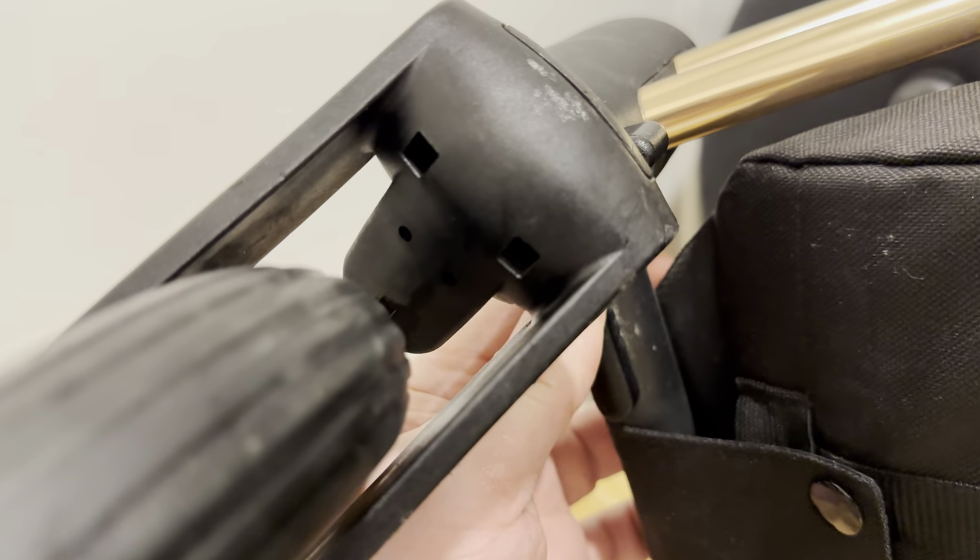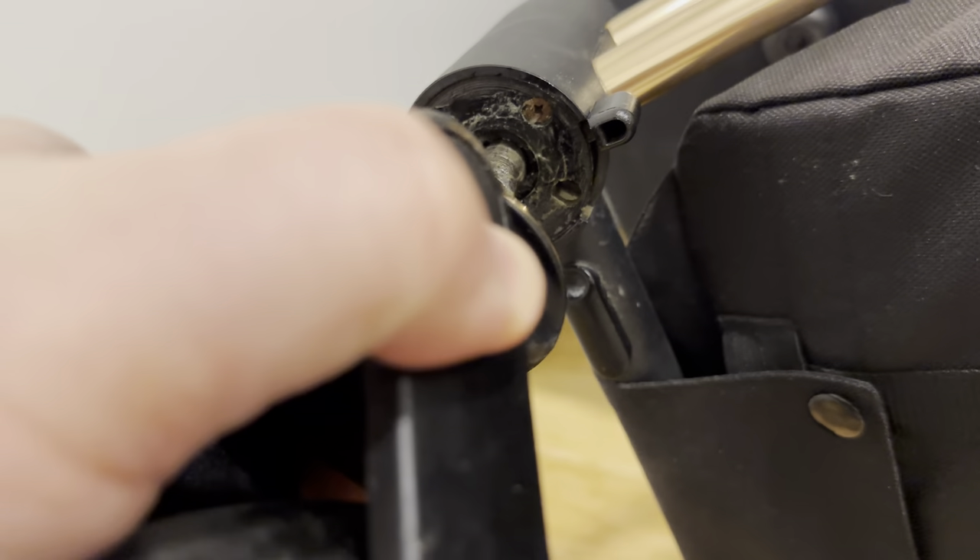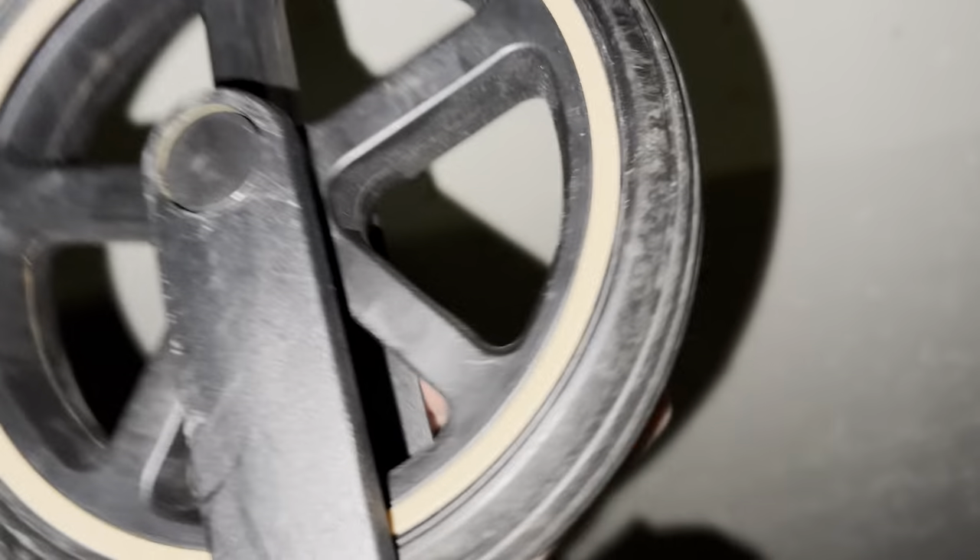To remove the front wheels, slide this button and pull the wheel out. Here we have a removed squeaky wheel.